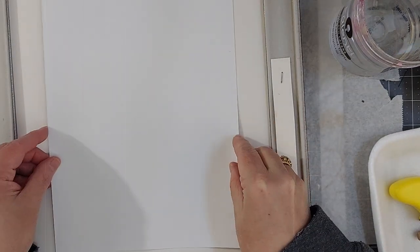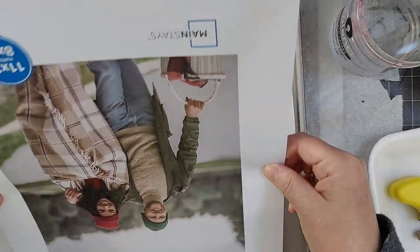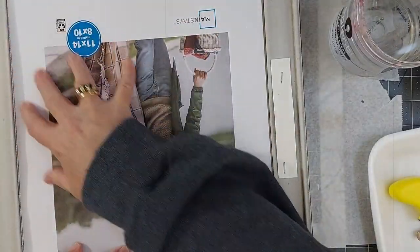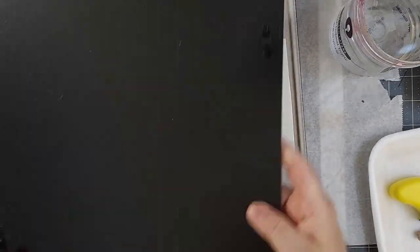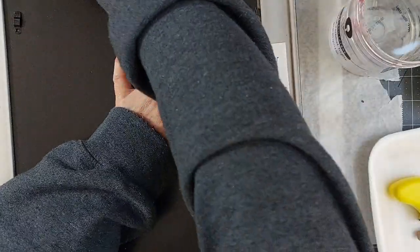I just laid the print in there — this was printed on my laser printer at 8 by 10 size. I'm not even taping it in because I may want to change it out later and I don't want to rip the mat. So I just put those instant relatives back in there on the reverse side and closed up the frame.